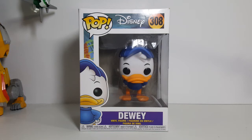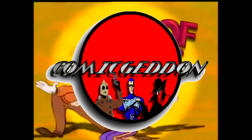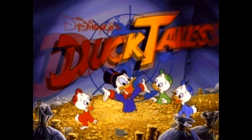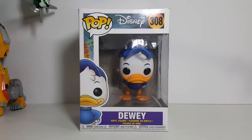Today on the show we're going to be taking a look at the Pop Disney number 308 Dewey vinyl figure from Disney's DuckTales.